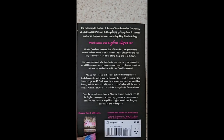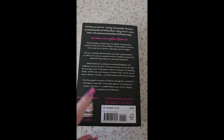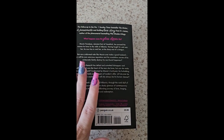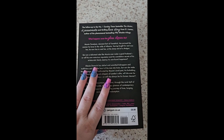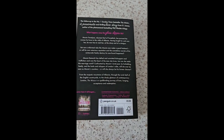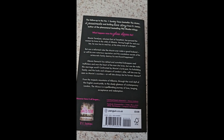I found this in Asda — it was on deal, two for nine pounds or five fifty for one, so it wasn't that much. I simply picked up two: one for my mom while she was in hospital, and one for myself.